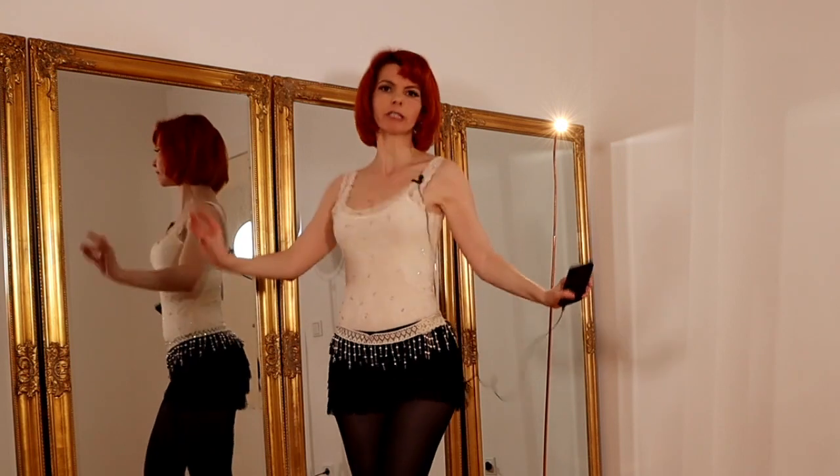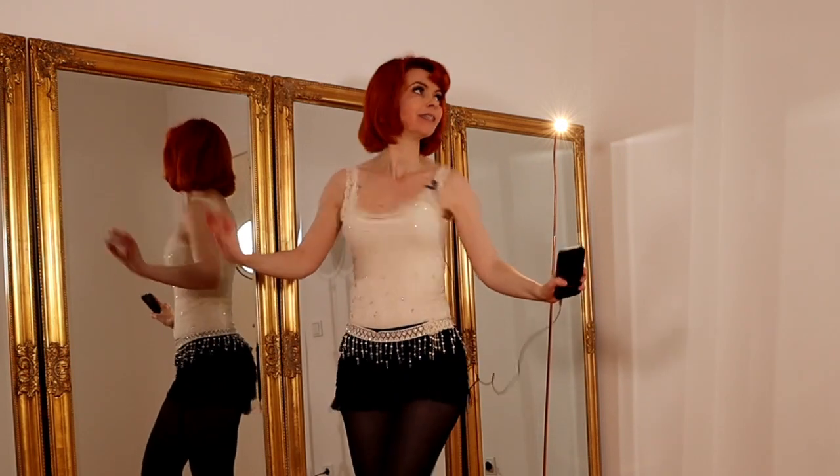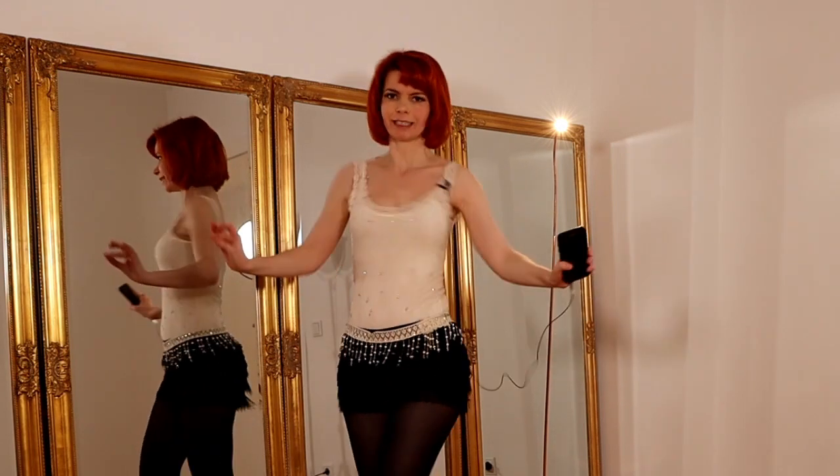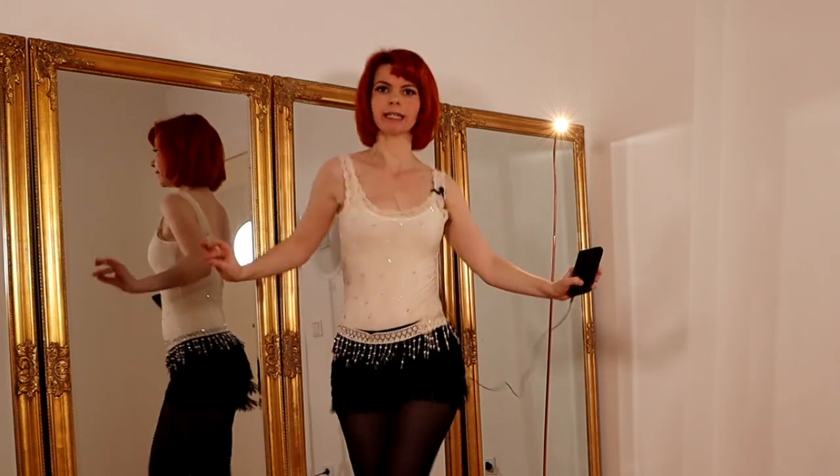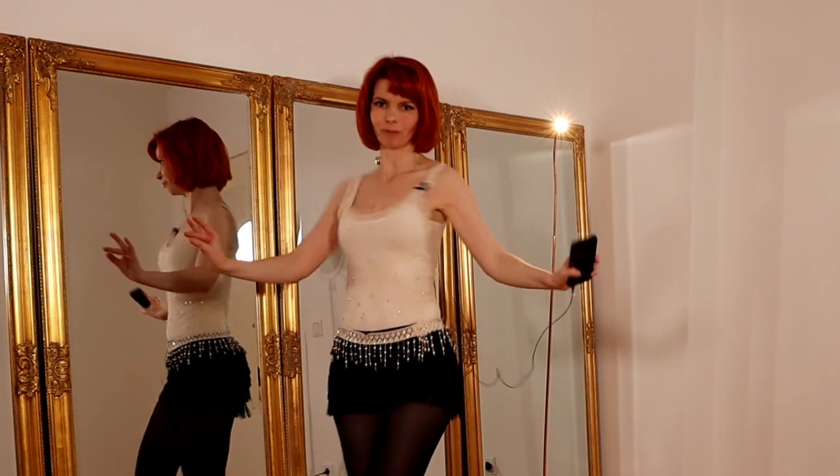Shimmy shimmy shimmy. For the shoulder shimmy move I have also done a video, you can find it in the info card. You can also shimmy as long as it fits your music.